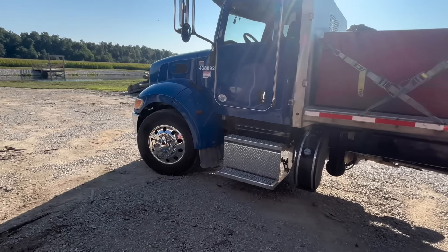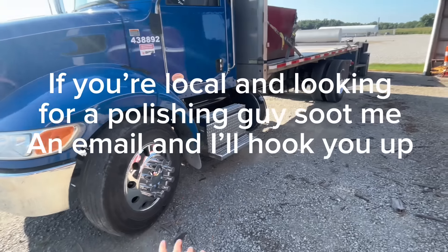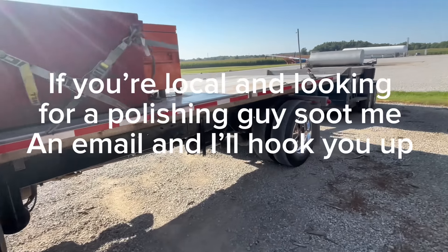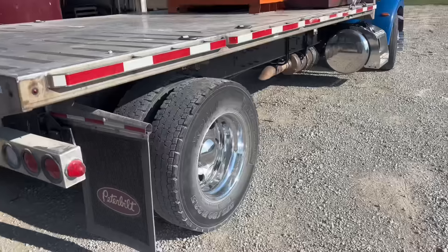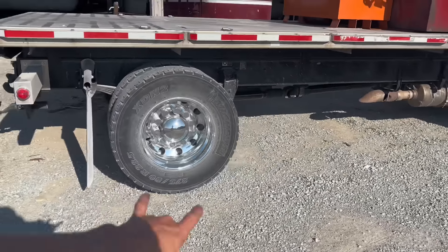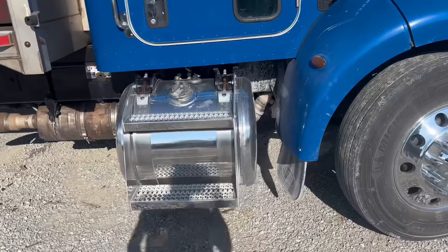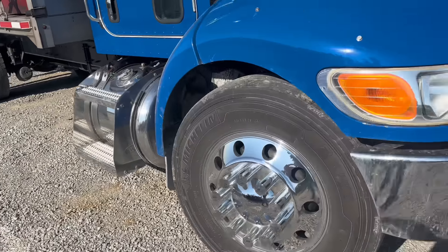While I was on vacation, my cousin polished this rig for me — it looks pretty doggone good. I just had them do the wheels and the steps on both sides. It looks real nice, paint's all shiny.